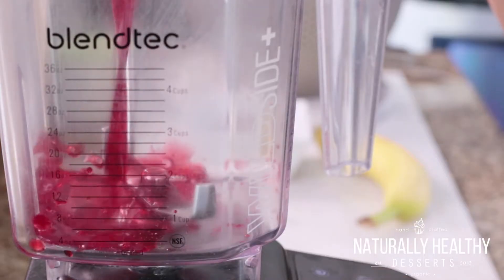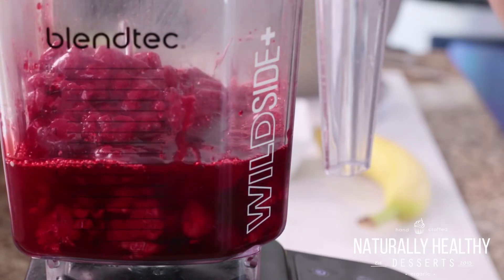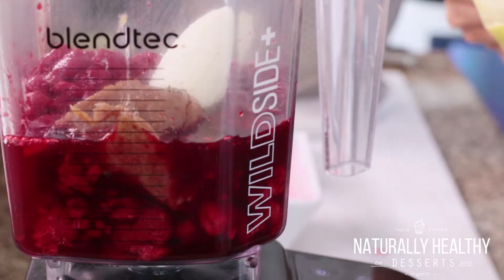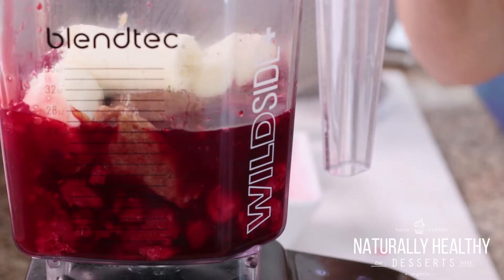We're gonna start with four cups of pre-frozen raspberries. The reason we want pre-frozen is they're just easier to work with. Go ahead and pour those in. We're gonna add in a quarter cup of date paste — this is the sweetener that will sweeten it up without spiking the blood sugar. And then we're gonna finish it off with a banana. Just add one whole banana, and I suggest breaking it into pieces — it blends a little easier that way.